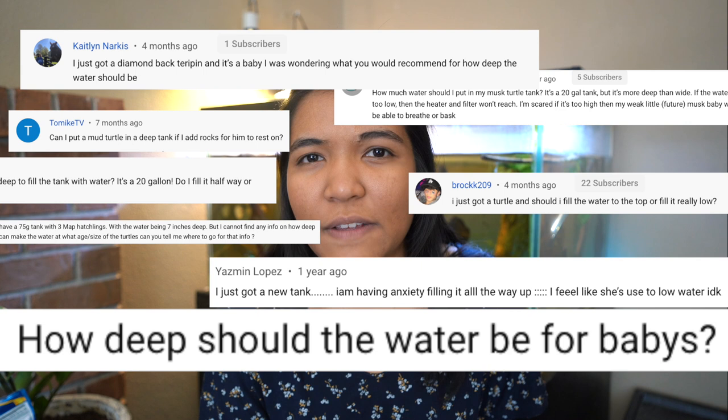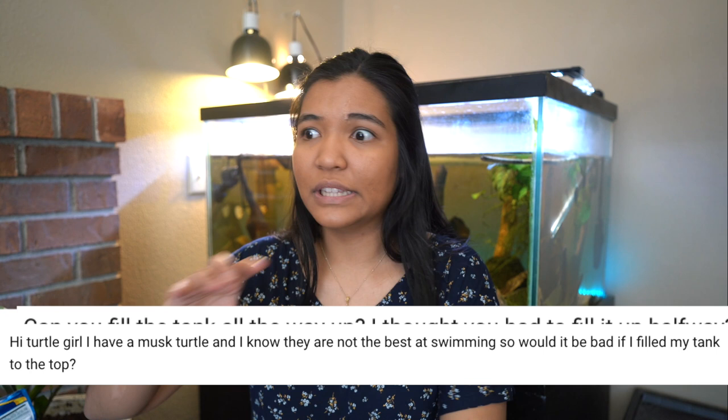Is this too deep? Let's dive straight into this — but we gotta stop with these bad puns. What is up guys, it is the Turtle Girl, welcome to the channel or welcome back to the channel. Today we're talking water depth. I always get so many questions about how deep the water should be for a hatchling turtle, or should a musk turtle be in four inches of water or ten inches of water.